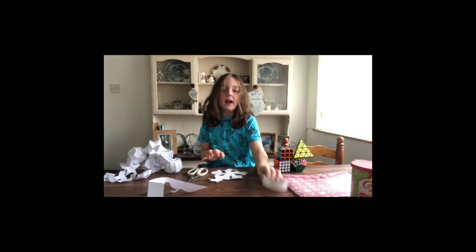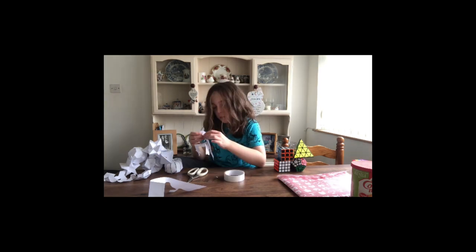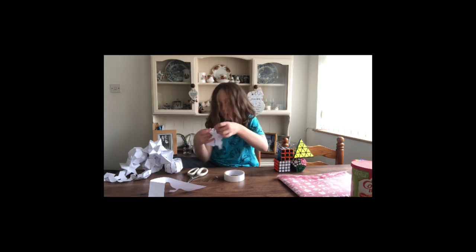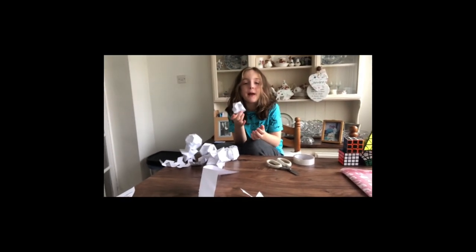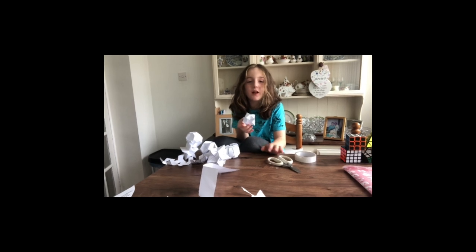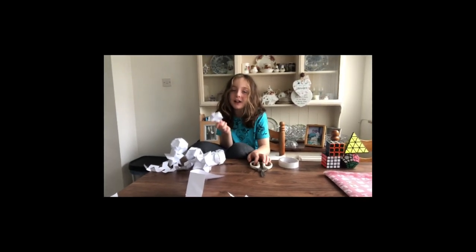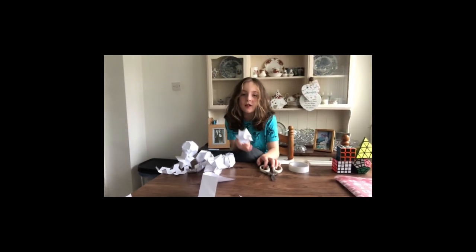It's time to put it together. I use tape, but you can use glue if you want. There we have it — my pentagram antiprism. Now say goodbye. I hope you like and subscribe. See you next time.